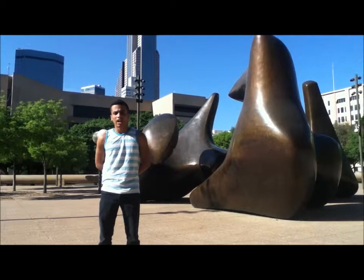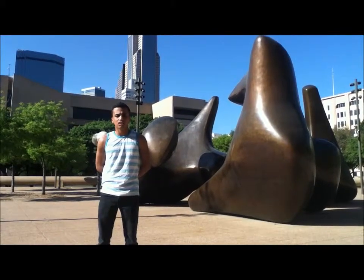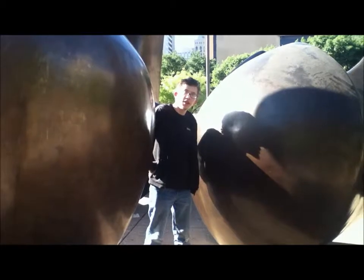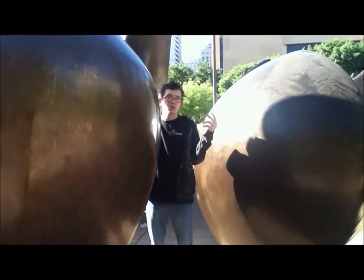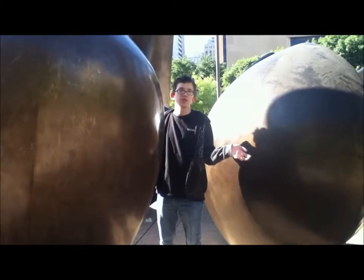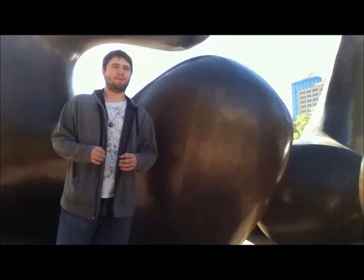Henry Moore's style is abstract art and sculpture. He was one of the most important British sculptors of the 20th century, and one of the most popular and internationally celebrated sculptors of the post-war era. Henry Moore was involved in the movements of constructivism, surrealism, and vorticism.